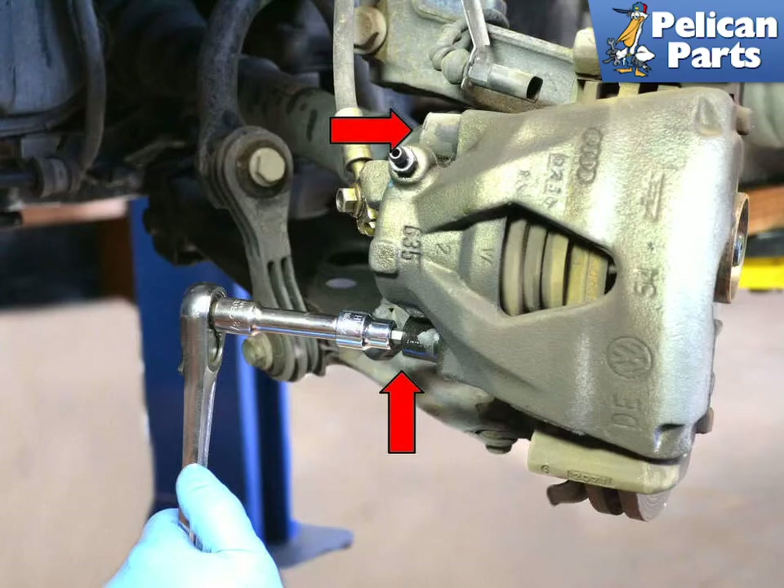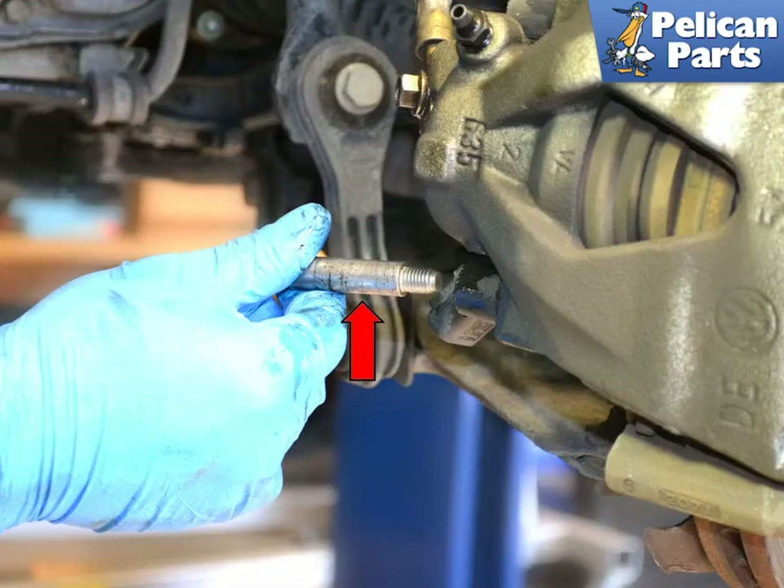There are two 7mm Allen bolts holding the caliper to the mounting bracket. They should be covered with plastic caps, but our project car did not have them. If yours have them, remove the covers, then remove the 7mm Allen guide bolts. If you are reusing your guide bolts, check them for wear and tear. It is a good idea to clean them up with a scotch bright pad and put a little white lithium grease on the smooth part of the bolt.